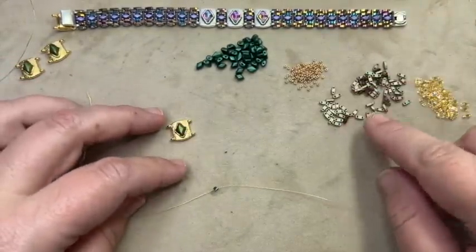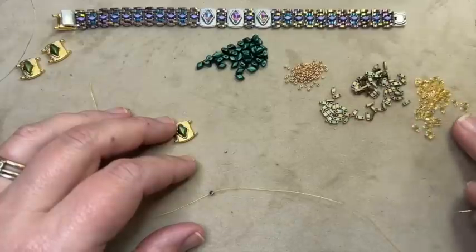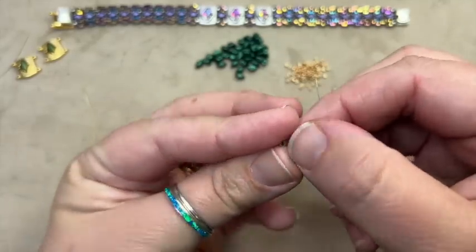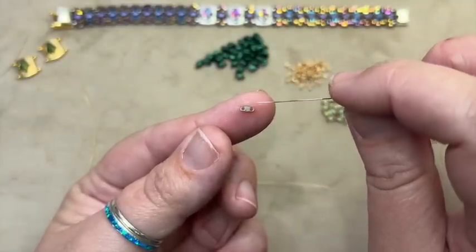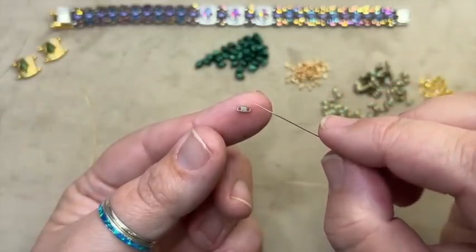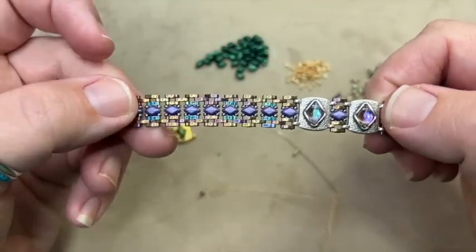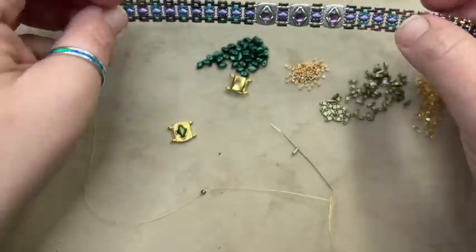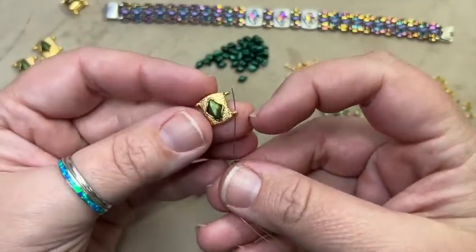I'm going to pick up — I'll call one color my main color, color A, and the other color B. So to start, I'm going to pick up an A. If you notice, just like with a regular tila, you have a flat bottom and a little bit of a curved top. Do not stress about trying to make sure all of them are the same way up when you work with these, because honestly you cannot tell. If you look at this bracelet, you absolutely cannot tell what's the top and what's the bottom. So do not stress about top and bottom.